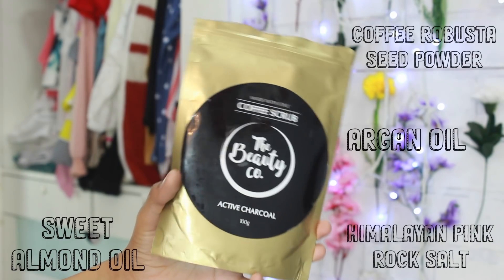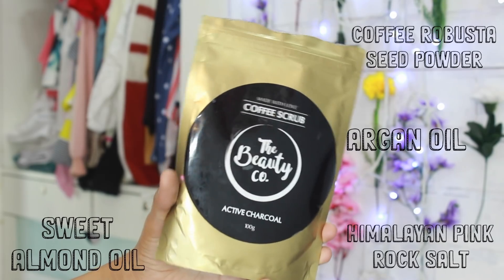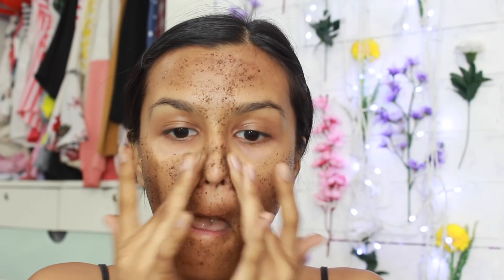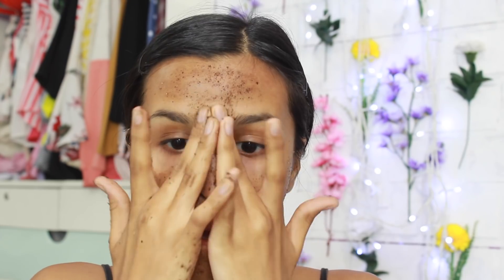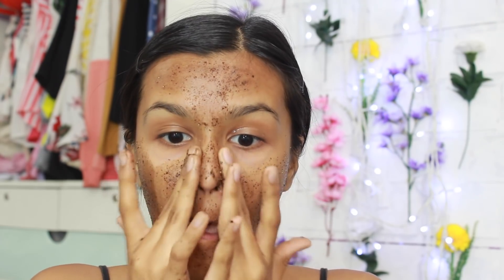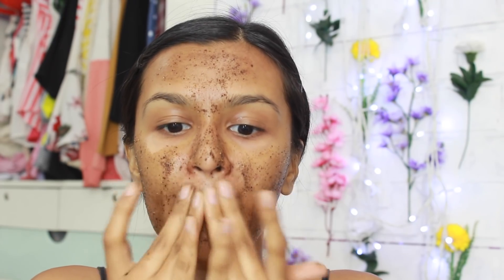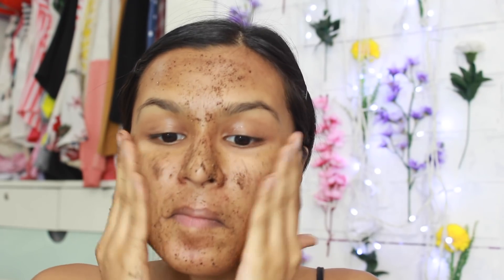Shaving your face is sort of like gently exfoliating your skin, but I like to really exfoliate. For that I use my favorite body scrub — it's by The Beauty Co, their coffee scrub in the activated charcoal variant. I use this on my body religiously every week, but I also use it on my face about twice or thrice a month. I feel comfortable using it on my face because it's made of really nice skin-friendly natural ingredients, packed with antioxidants that help detoxify and brighten my skin.